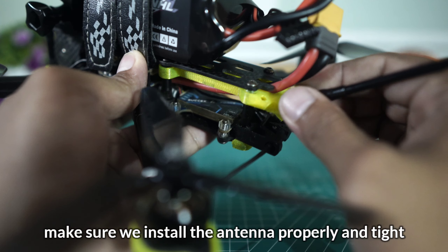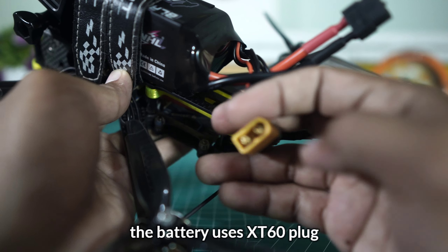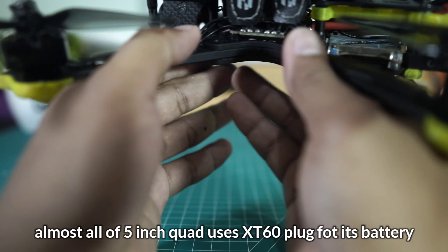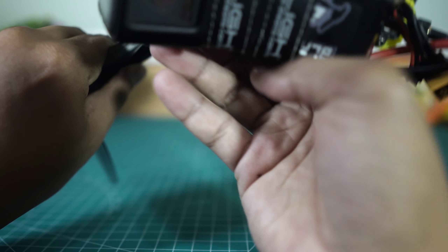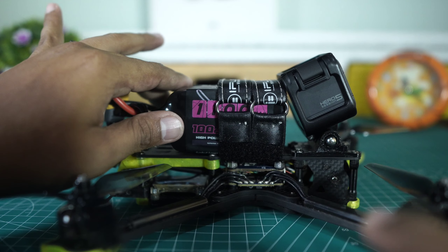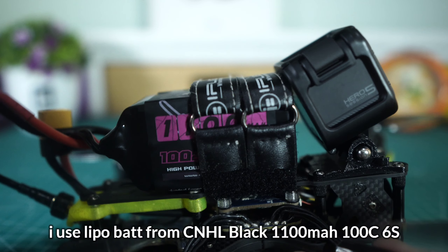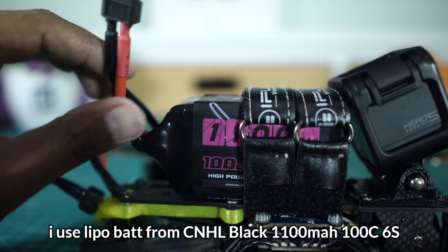Ini adalah antena dari receiver-nya — TBS Crossfire ya, TBS Nano. Sudah tahu lah kita, TBS masih yang terbaik. Kita pasang antena — masang antena harus ketat ya teman-teman, pastikan memang terpasang ketat. Untuk baterai-nya, seperti saya sampaikan di awal, ini menggunakan plug XT60. Biasa ya, 5 inci itu biasa pakai XT60.